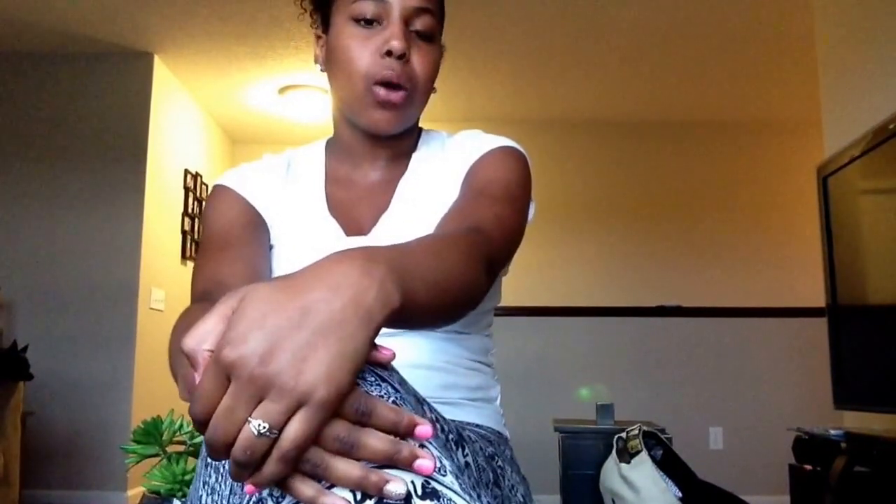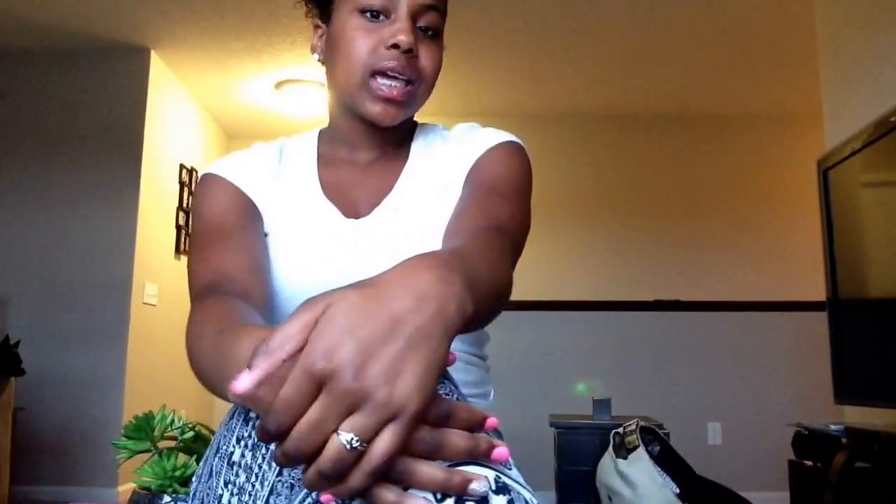Hey guys, it's Amaya. This is my second video on YouTube. I made a YouTube video like about a year ago because I was just really interested in YouTube but I didn't have time during the school year. I'm sorry guys.